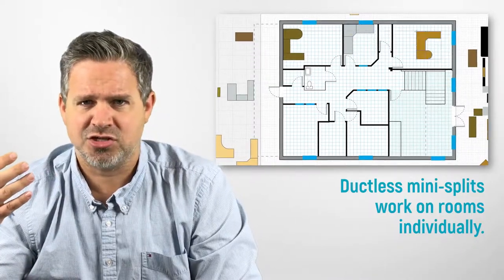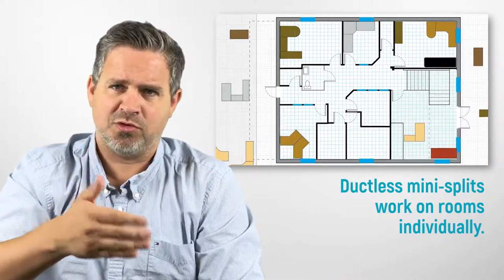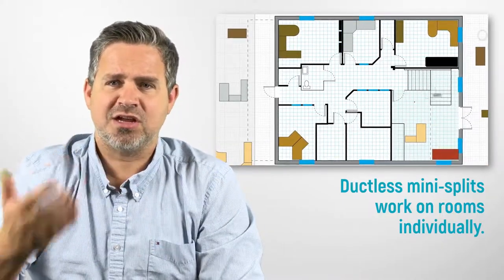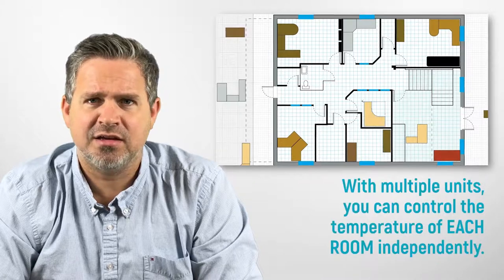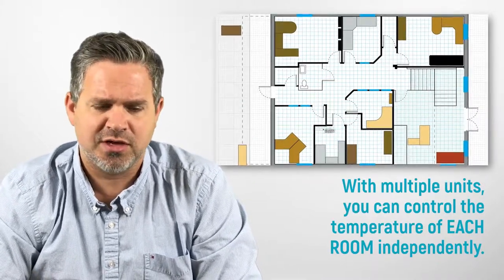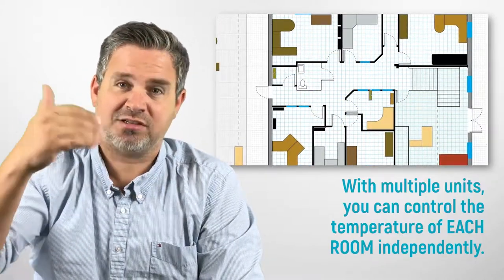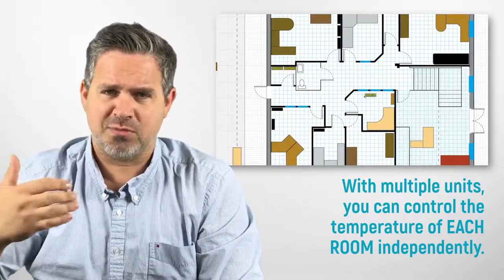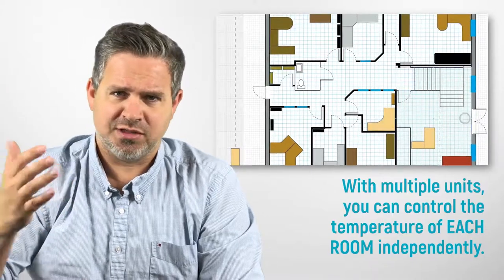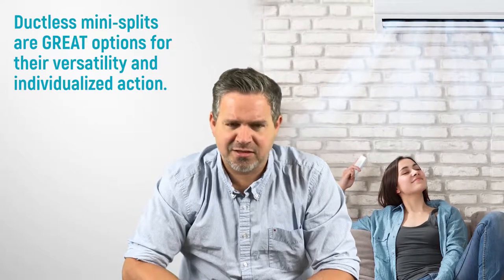The upside to ductless air conditioners is that you can individually and independently heat or cool different rooms. If you have a ductless heat pump, you can individually heat or cool different areas. A heat pump and an air conditioner are interchangeable — if you have a ductless heat pump, you automatically have a ductless air conditioner; they're one and the same thing.